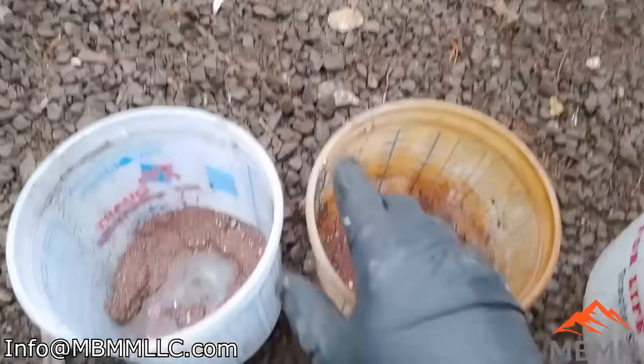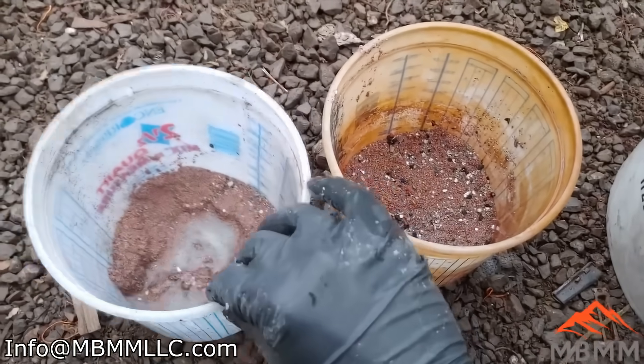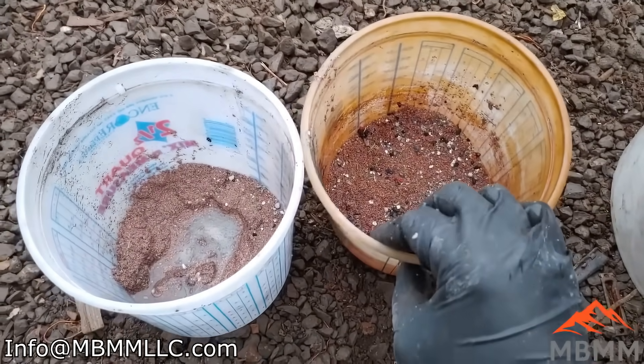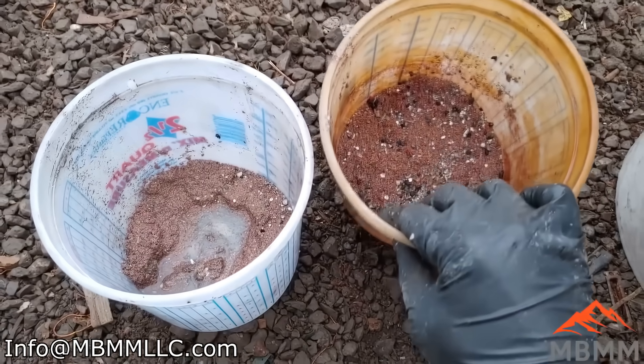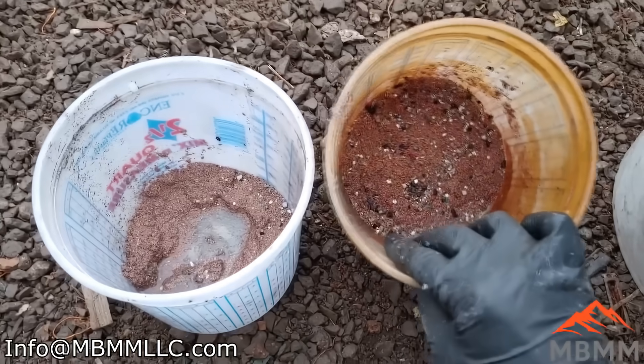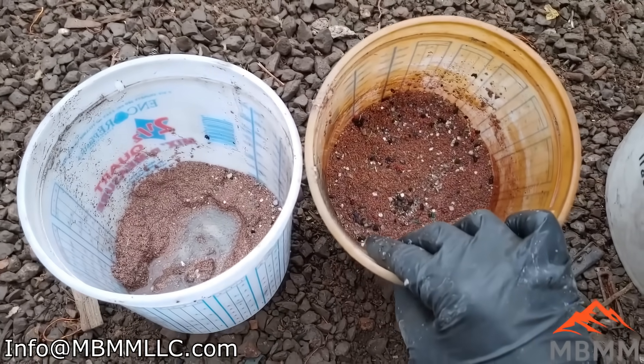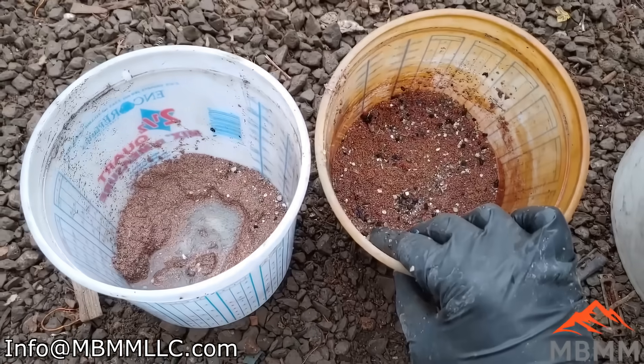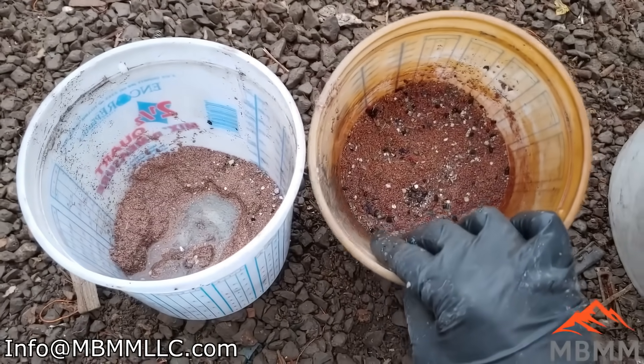I just weighed these two, took off the weight of the bucket and a little bit for the water, and there's a little over a pound of metal here. In 25 pounds, that's about 4% of the total weight. So if you had a ton of this stuff, you'd have about 80 pounds of metal left over.